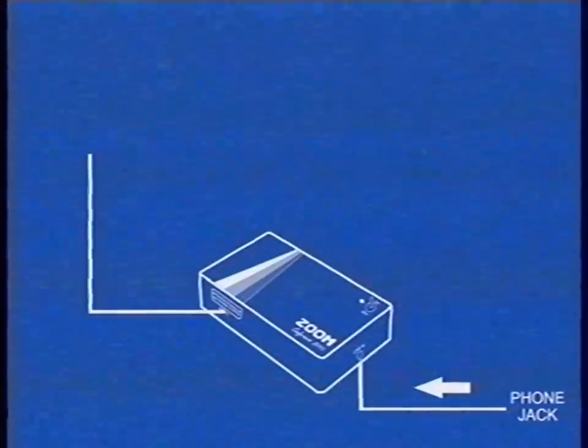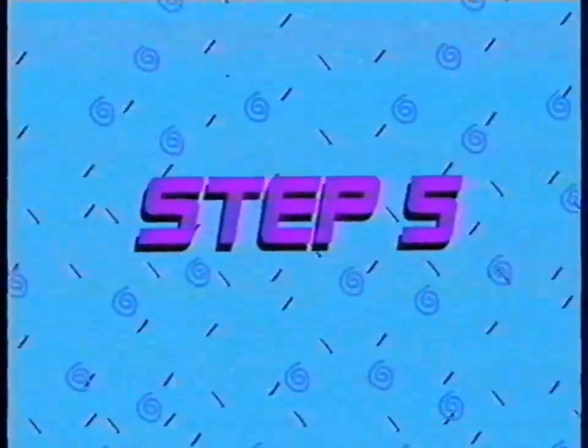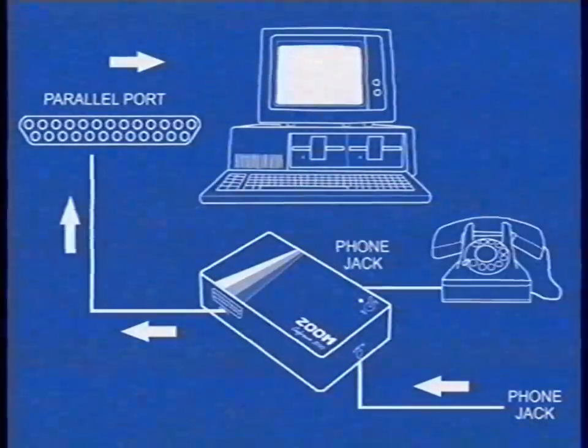Step 4: Connect your parallel port cable to your Zoom box and to an available parallel port on your computer. Step 5: Connect your phone into the phone jack on the back of the Zoom box. It's at the right of the battery compartment.